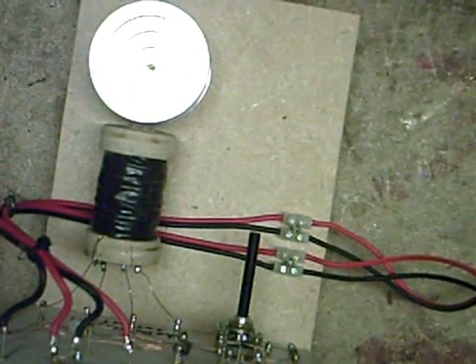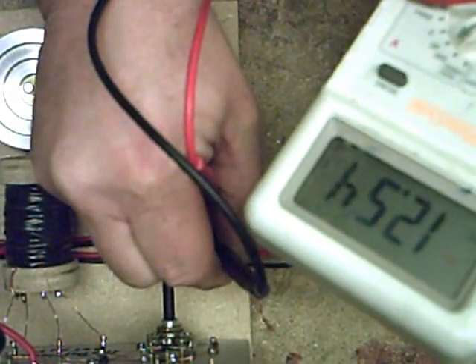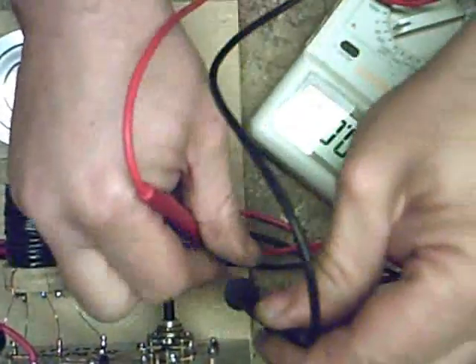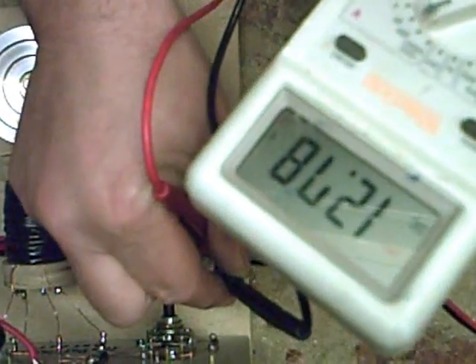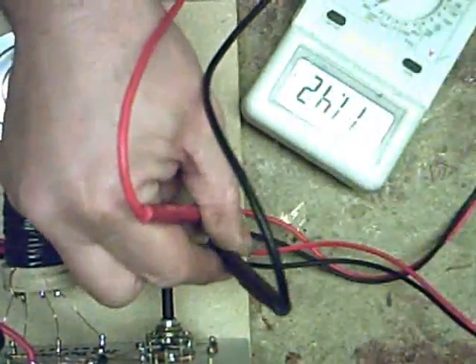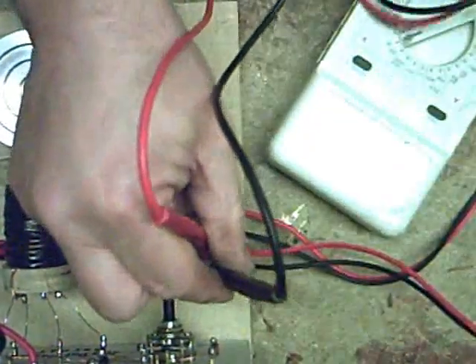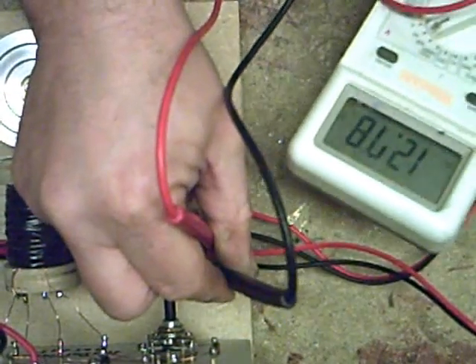Checking the voltages - that's the input voltage, so the battery is reasonably charged. That's the output voltage - it virtually matches, just a little bit lower. I suppose I should put a dead battery on it first to really test it, but there you go.